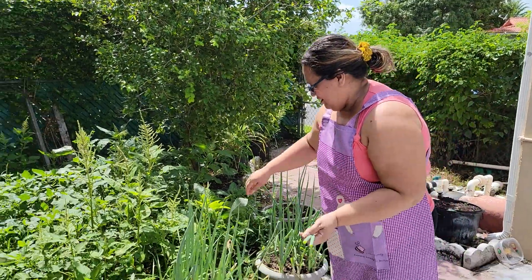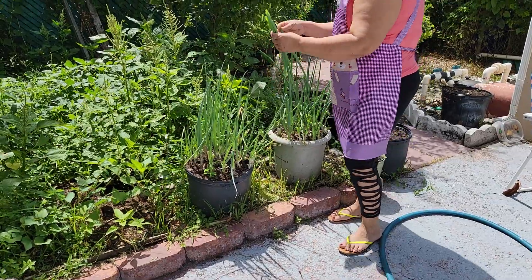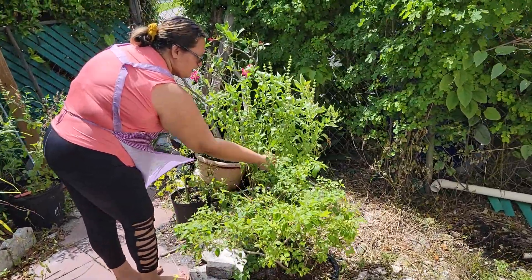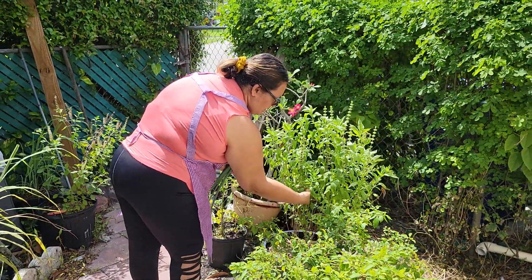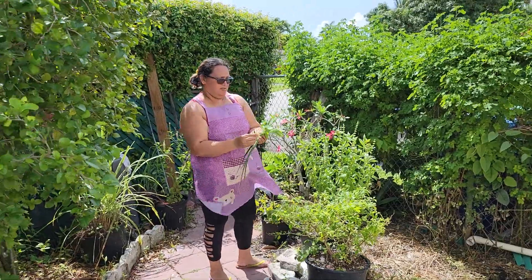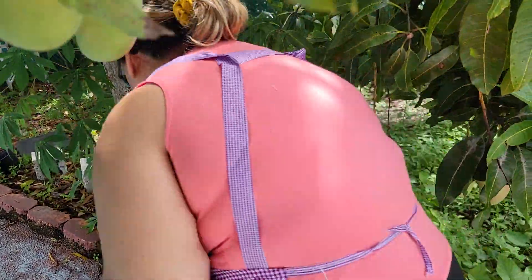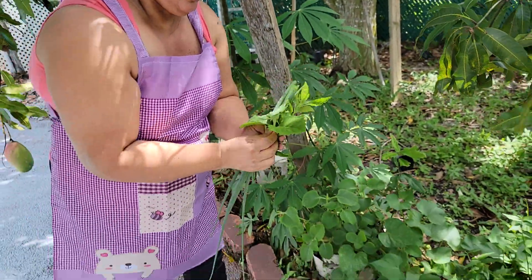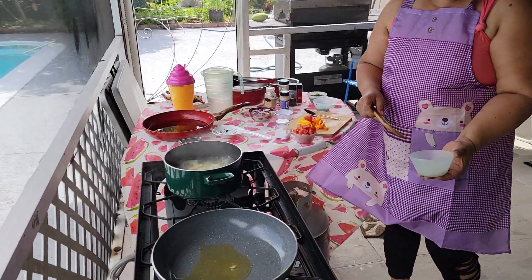I like how you guys are coming with us to our garden now. It smells good. I think we have another one on this side too. So this is nice when you cook fish. Okay, I have my garlic here.